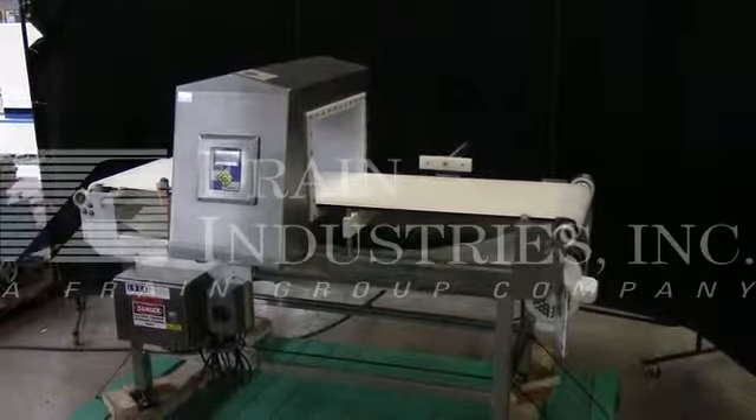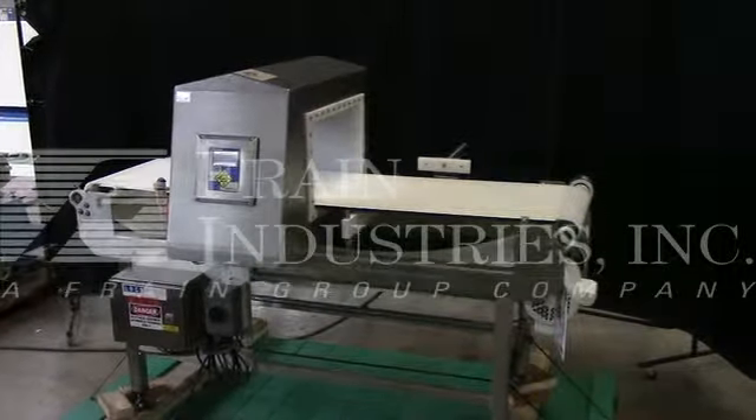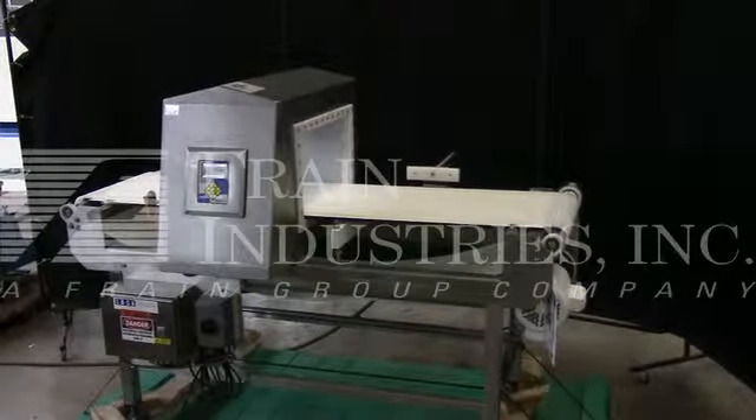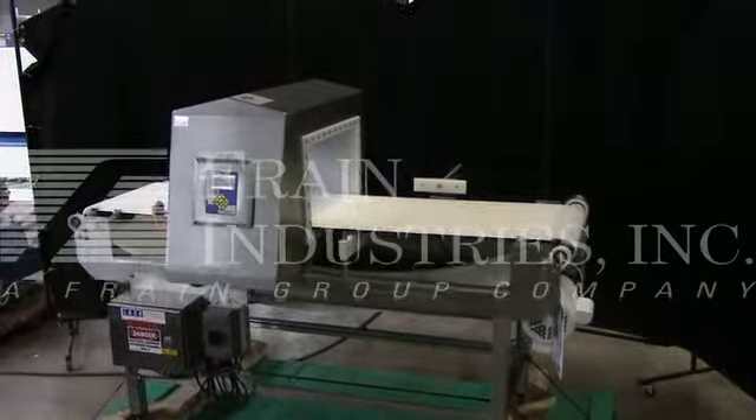Hi, we are the Frame Group Service Technicians who cycled your locked metal detector. Before powering up the machine, it is recommended that you read the manual in its entirety, or it is manually placed with the machine when it ships.